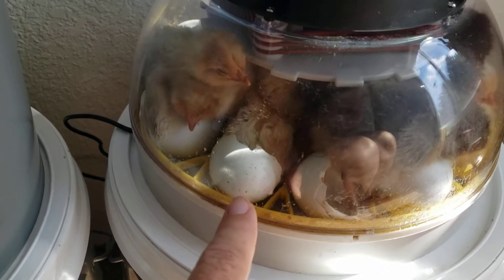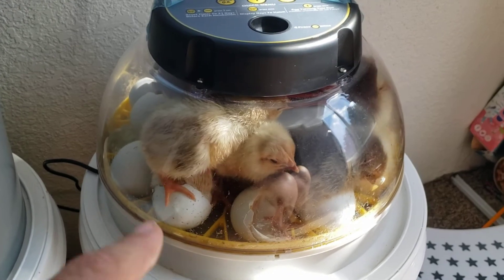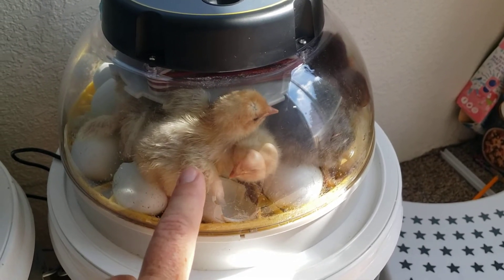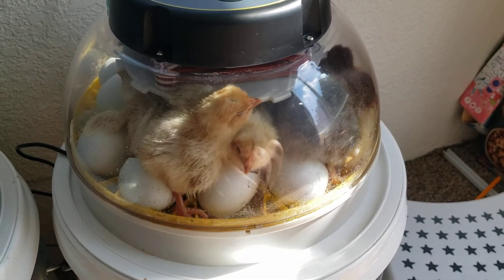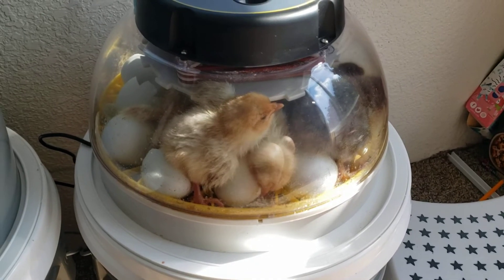You can see that the eggs are like a slightly bluer tint, so we collected all our blue eggs. Unfortunately some of their mothers had gotten attacked by a predator, so some of these babies came from mothers that are no longer here. That's why we really wanted to keep them.